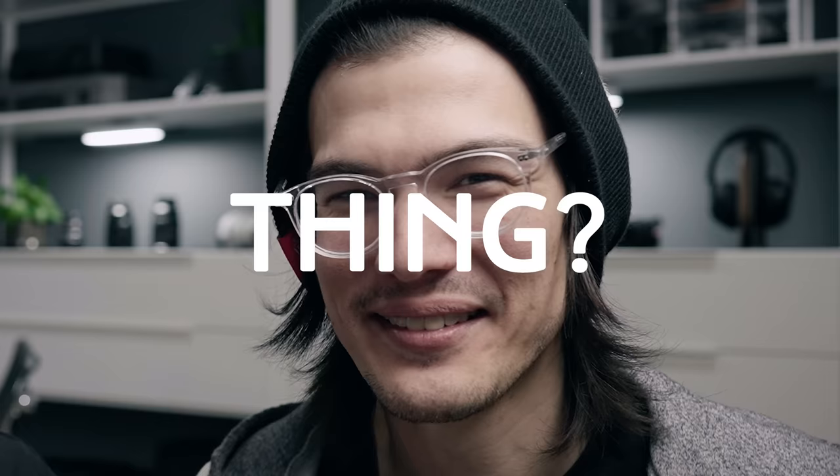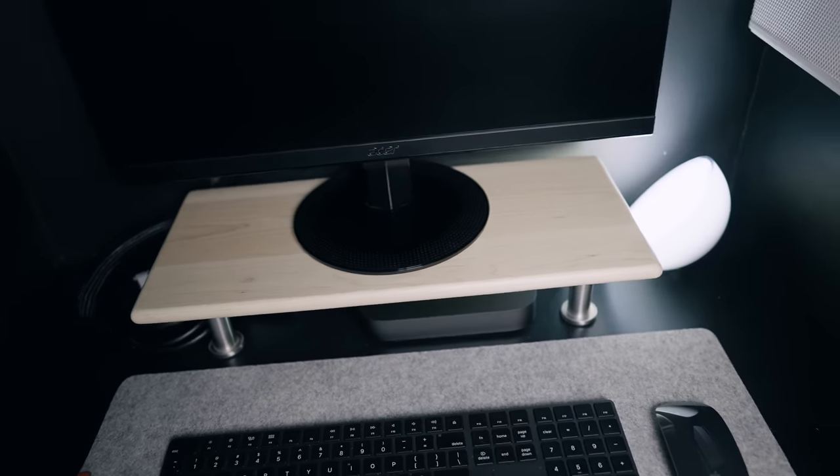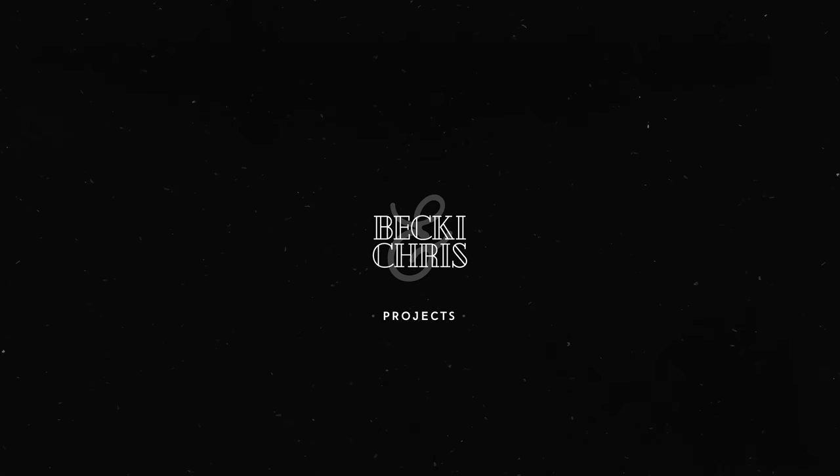We're building a desk shelf for my desk, and then we're building a super easy monitor stand for the server closet. Sort of similar variations of the same project, just one is a little bit more complex than the other.